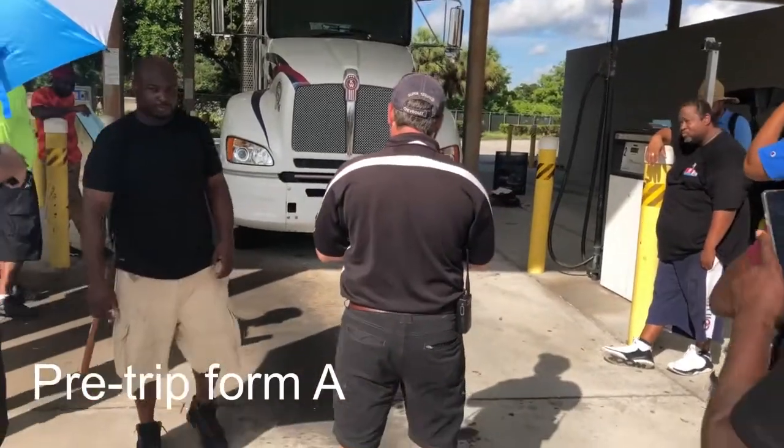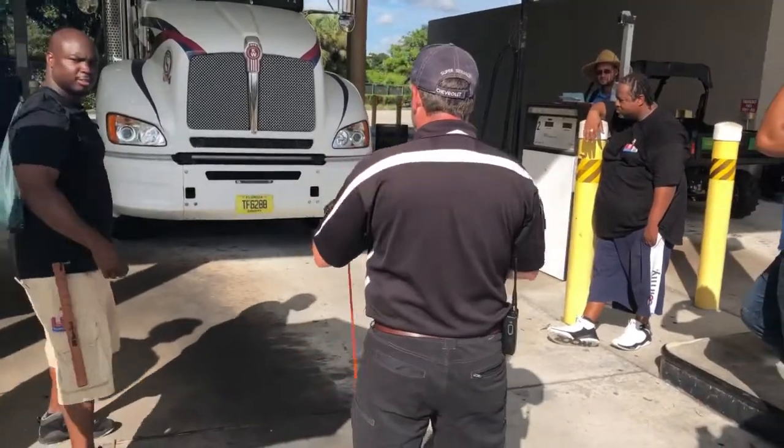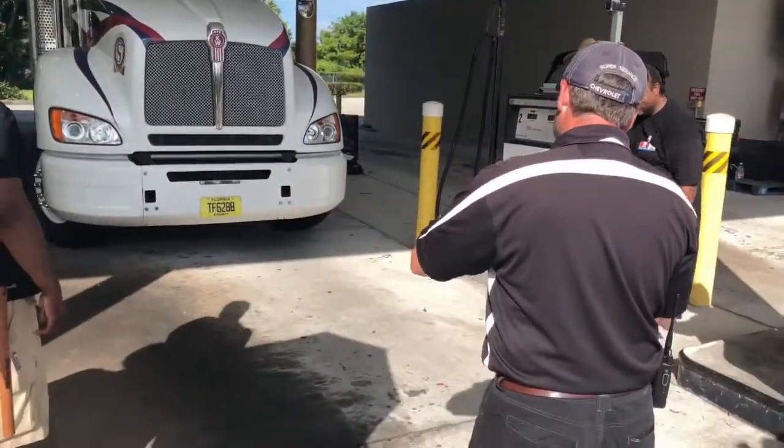We're about to drive the walk-in vehicle. I'm going to make sure there's no leaks under the truck — any coolant, oil, power steering, any fluids on the vehicle will draw my eye.